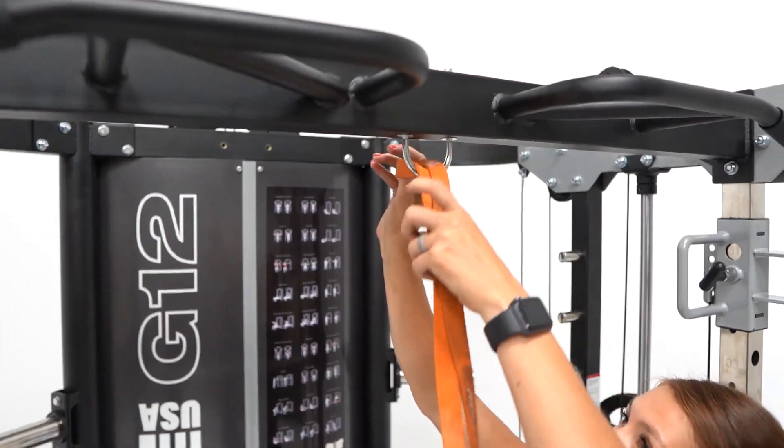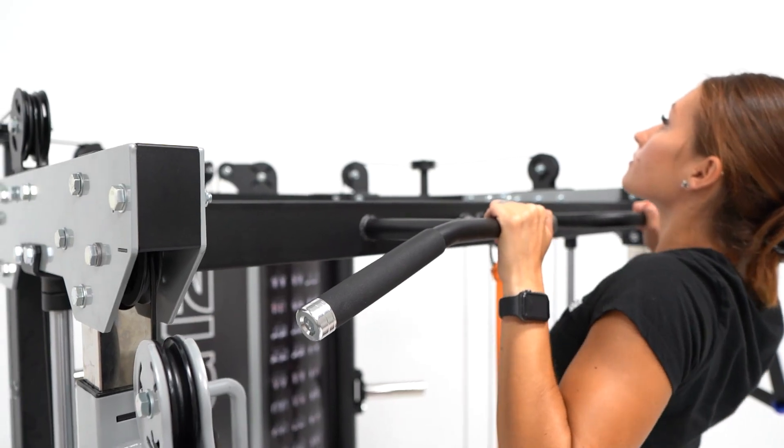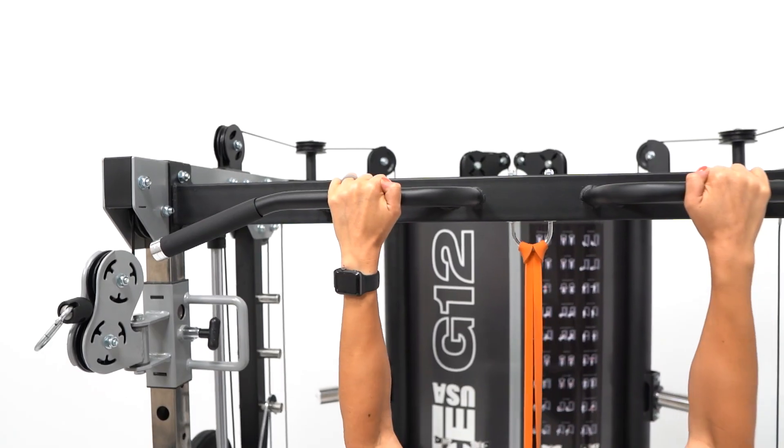Included in the G12 All-in-One Trainer is a suspension trainer ring compatible with packages sold separately, such as TRX and others. This is great for mixing up your training plan.